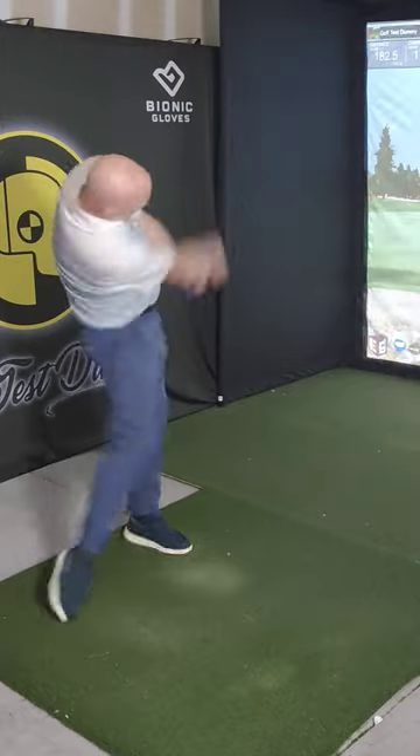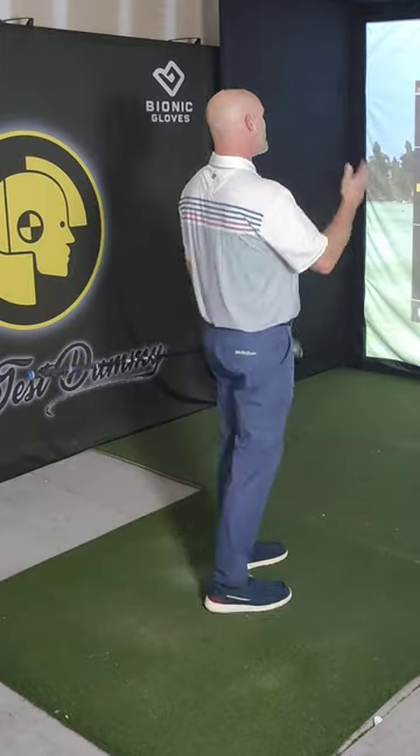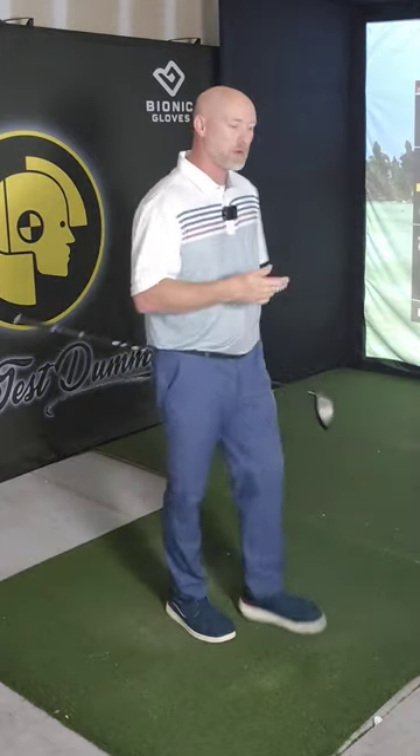Let's see what we get. 240 carry, 253 total. I've been seeing my speeds pick up from 90 to around 94, which is really good for me.